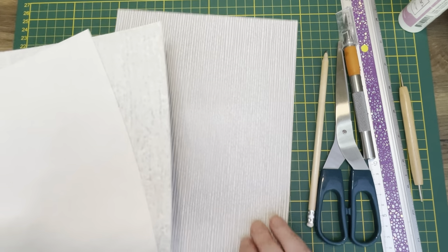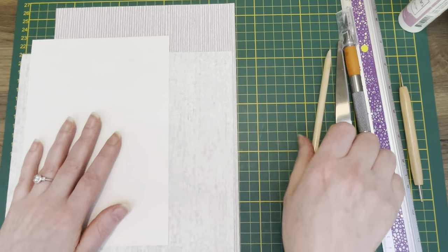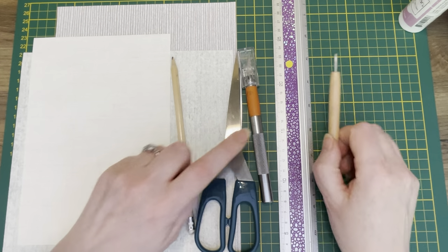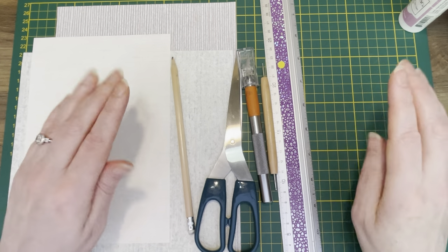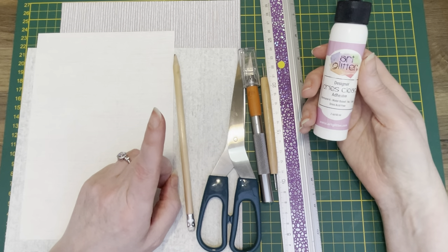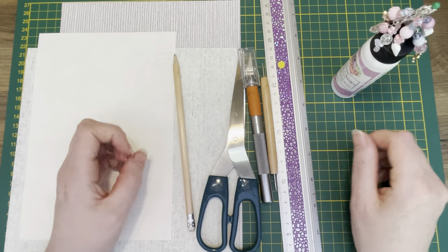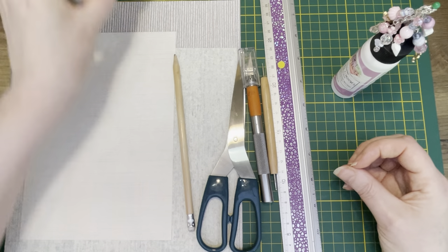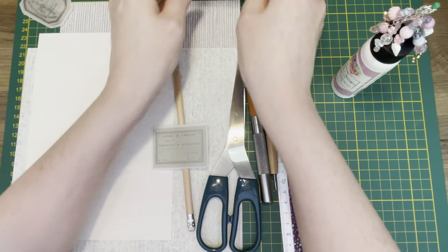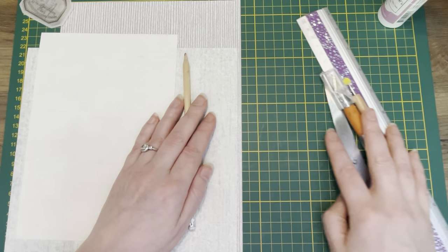We're going to need some wallpaper — I already picked some neutral ones in different sizes so you can make different size envelopes. You'll need a pencil, scissors, a craft knife, a metal ruler if you're going to use a craft knife, some sort of scoring tool — I'm going to use my scoreboard, you don't need it though. I like art glitter glue for this; if you don't have art glitter glue, don't try gluing wallpaper with a glue stick — have some really good glue. Also a circle punch to make nice circles, washi stickers to decorate, and some brads.